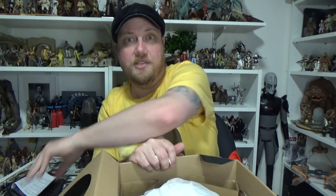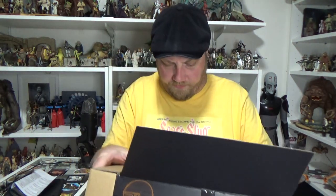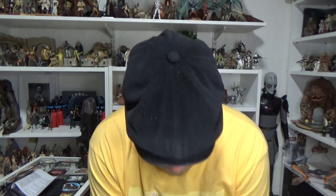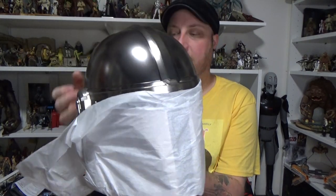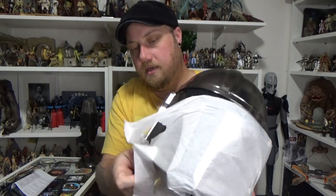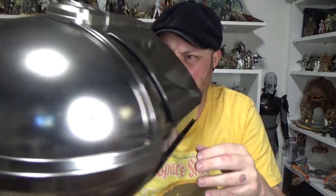It will actually light up which is really really cool. I'll put this on the ground and lift it out. There we go — and there is my helmet!